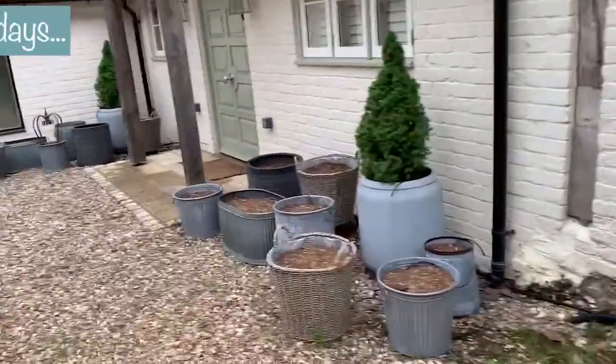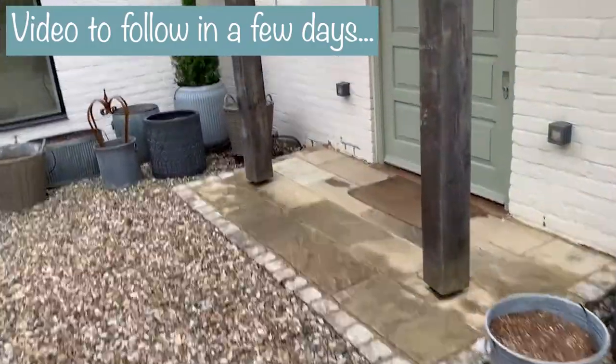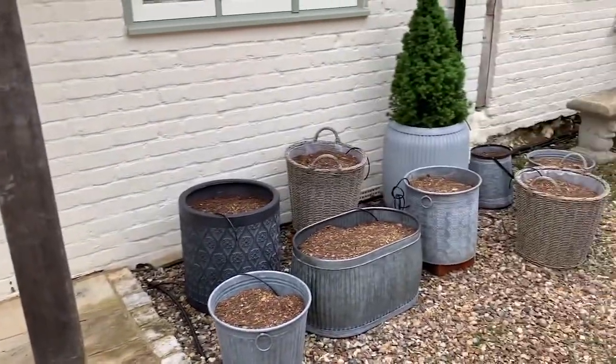These are my empty pots waiting for the summer bedding. I'm planning to put a lot of hostas in this area, so I will get around to this and I will film it for you.